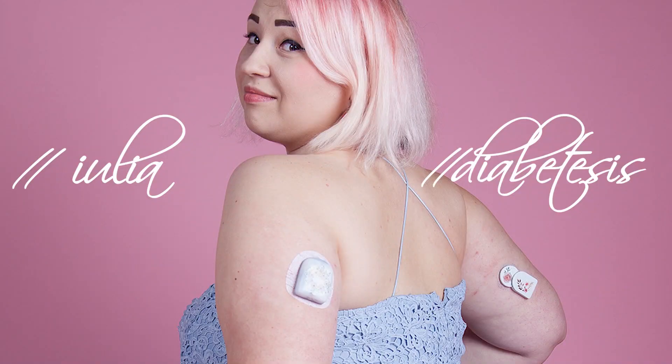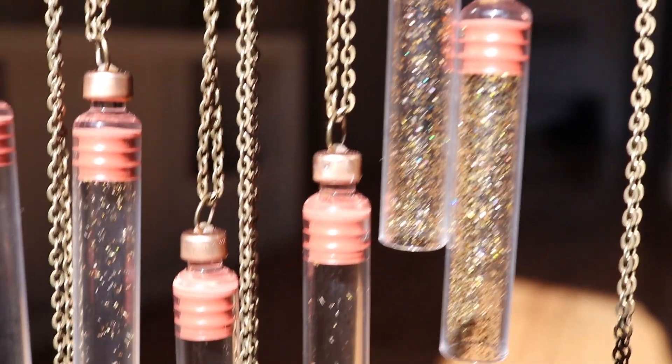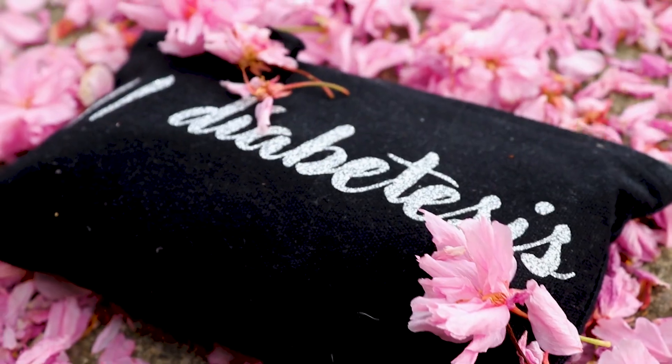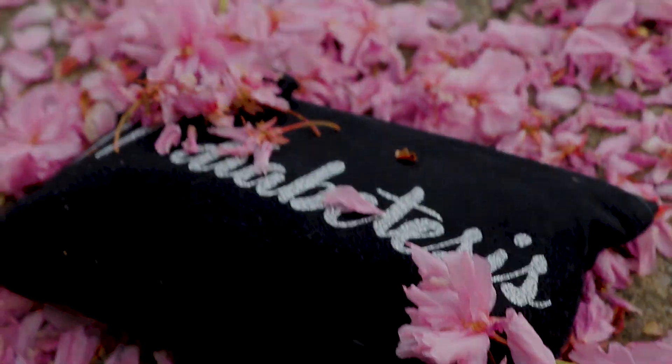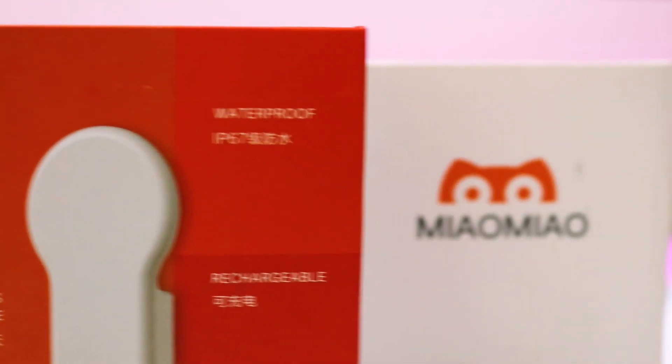Hi guys, I'm Yulia and this is Diabetes Sizz. Today's video is going to be about the Meow Meow second generation, a small add-on for Freestyle Libre sensors that transfers your data every five minutes to your phone. For full transparency, as always, although this video isn't sponsored directly by the company, I was sent the Meow Meow for free to test it and review it online.